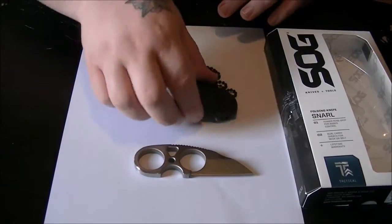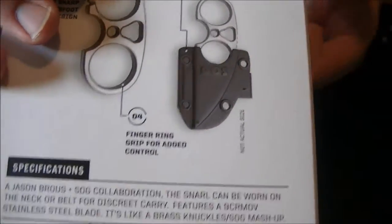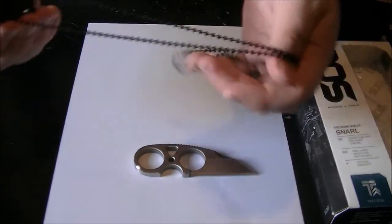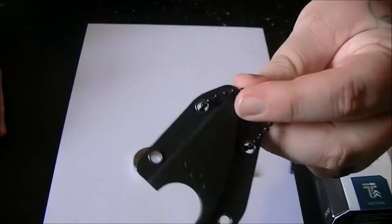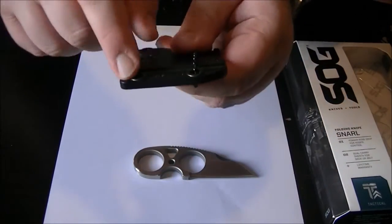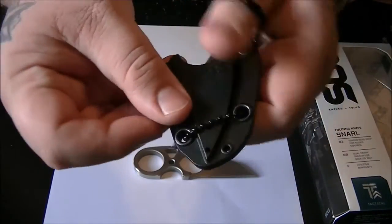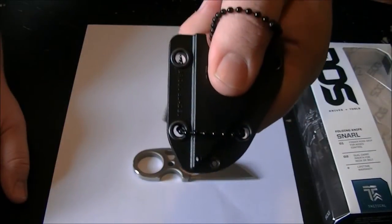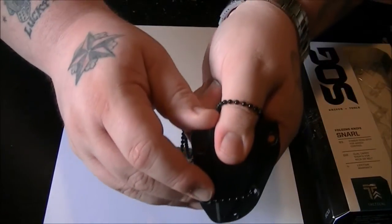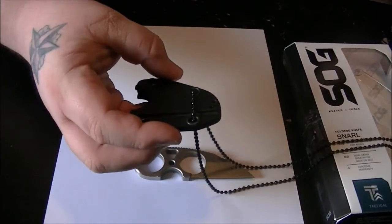Getting right to the review — it comes with a belt clip, so you can wear it on your belt, or you can wear it as a neck knife. It also comes with this black beaded chain. I took the belt clip off because it got in the way of the chain. There's a hole here you can't fit the chain through, and then there's another hole inside where the knife goes — I think that's just in case it gets wet.